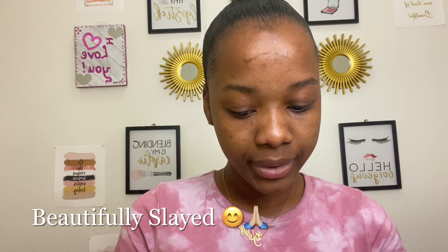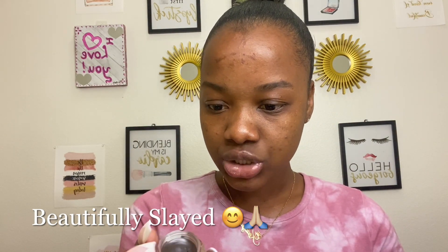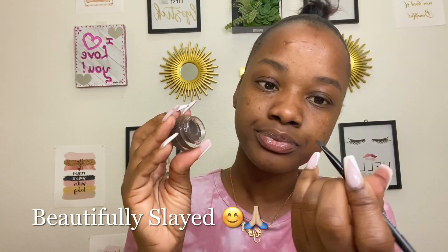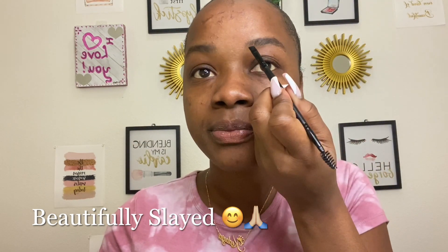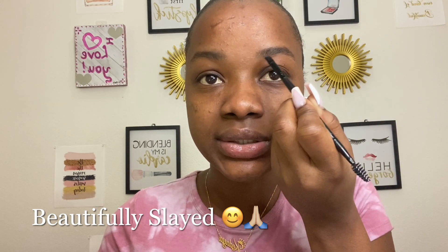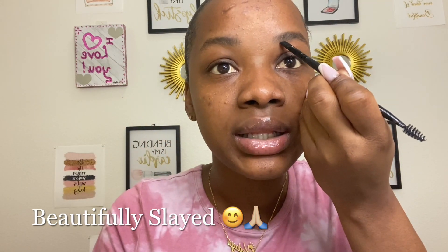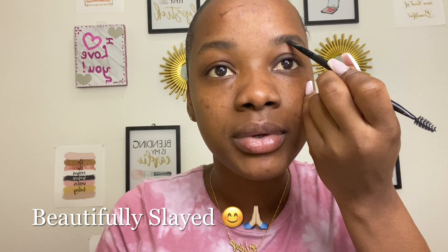So now I'm about to use the e.l.f. brow gel. The shade is espresso. I'm going to put my brush in it like that. And now I'm about to line below my brows. As you can see, it didn't start at the extreme end because it's supposed to be light right here. So in order to get that lightness, you start a little bit away from the beginning of your brows.